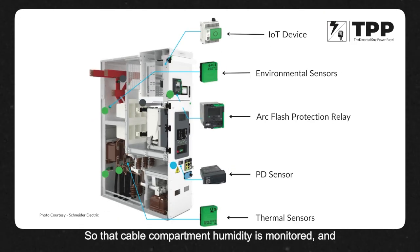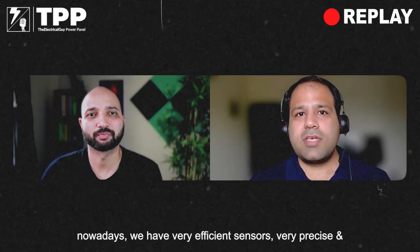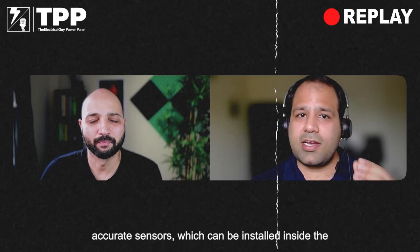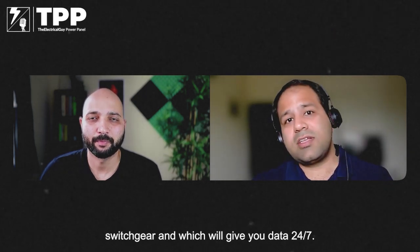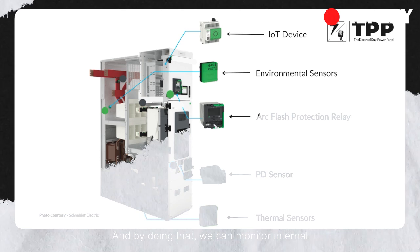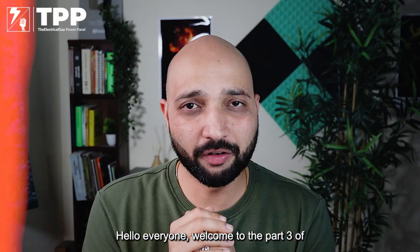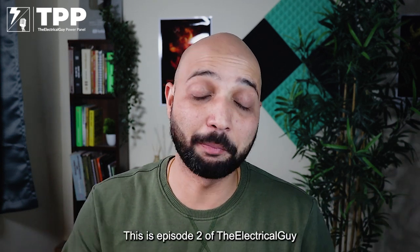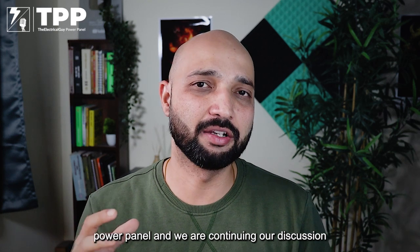Cable compartment humidity is monitored and thereby the switchgear is protected from possible harm. Nowadays we have very efficient sensors, very precise and accurate sensors which can be installed inside the switchgear, giving you data 24/7. By doing that we can monitor internal arc actually happening. Hello everyone, welcome to Part 3 of switchgear monitoring — this is Episode 2 of the Electrical Guy Power Panel.